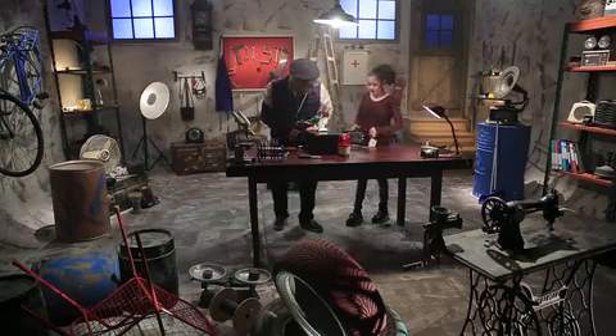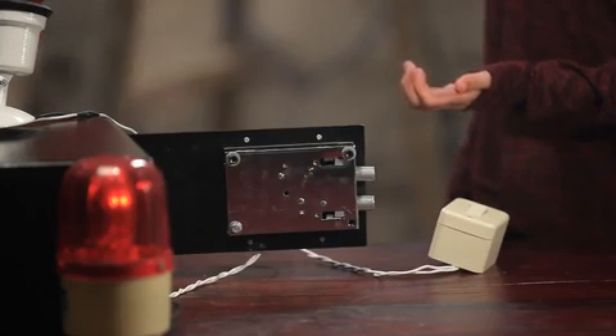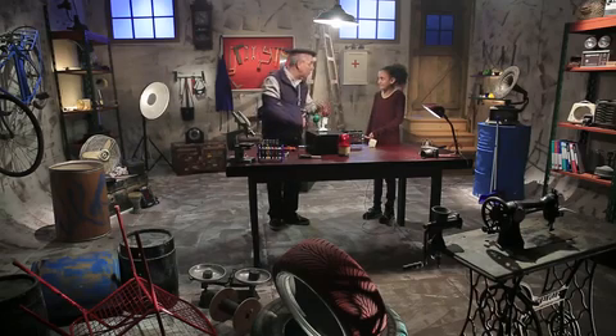It's very tight, Grandpa. I can't unscrew it. You cannot unscrew it because you are trying to do it with your hand. But if you use an Allen key, it will be much easier. Allen what? It is called an Allen key. It is a kind of lever that saves energy big time. How does it save energy? Look, let us play a game.